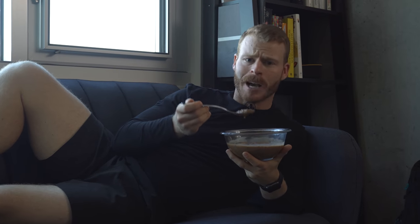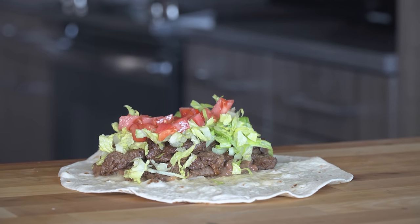Is it sexy to talk about my favorite thing to do with a can of pinto beans on YouTube? Probably not, but I'm gonna do it anyway. Plus we make a really good steak burrito with them.